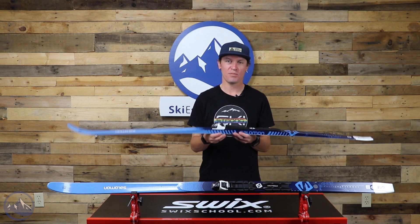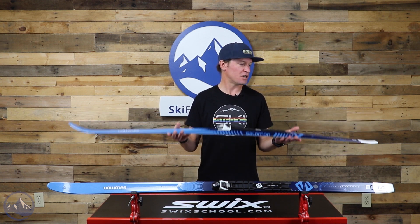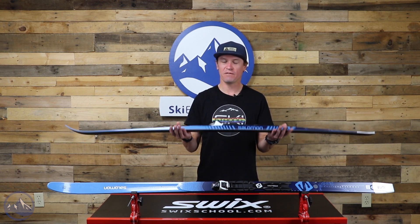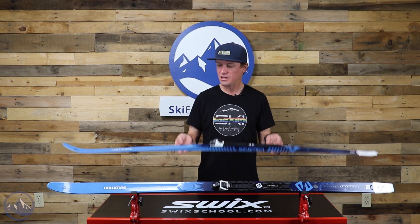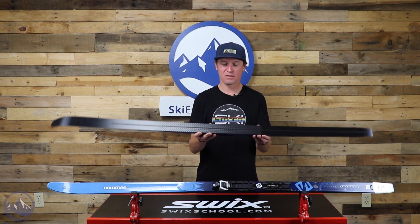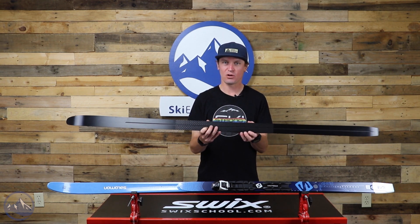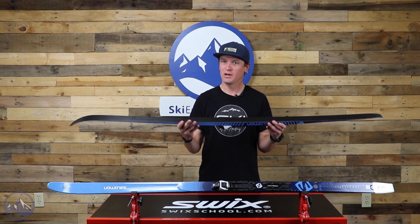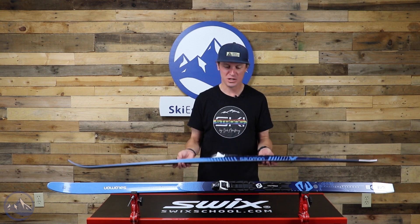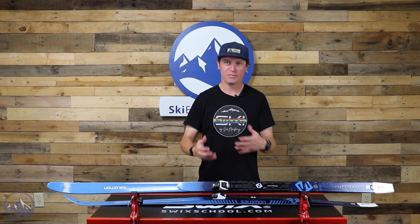Salomon focuses on keeping the price down, so they use their Densolite woodcore here. It still gives you a nice lightweight, efficient, energetic ski, but it really brings the price down. They start with that and then we get this nice classic fish scale grip system. Not the fanciest way to provide grip, but proven and effective — you really don't need much more in a lot of situations. It's a very simple ski: simple core, simple grip system.